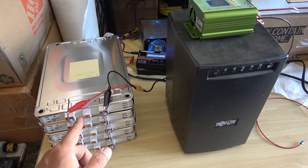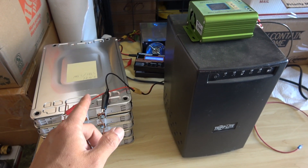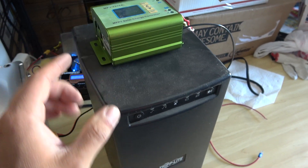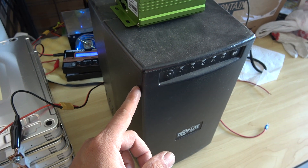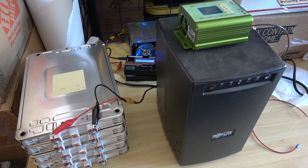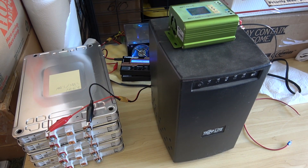Here are the batteries I'm going to use for this project — you can hear the fan running because I'm charging them right now getting ready. Here is the charge controller I'm going to use, and this is the inverter — it's actually a UPS power supply that had a bad battery. That's it for now. Next time I'll show you how I put all of these together and install them in the back of my van. Thanks for watching.